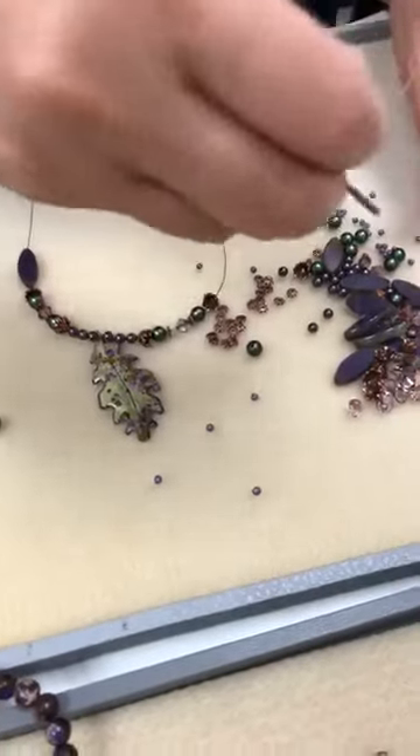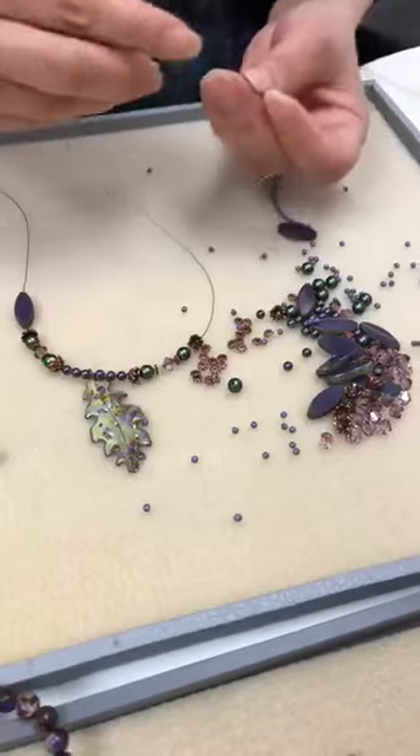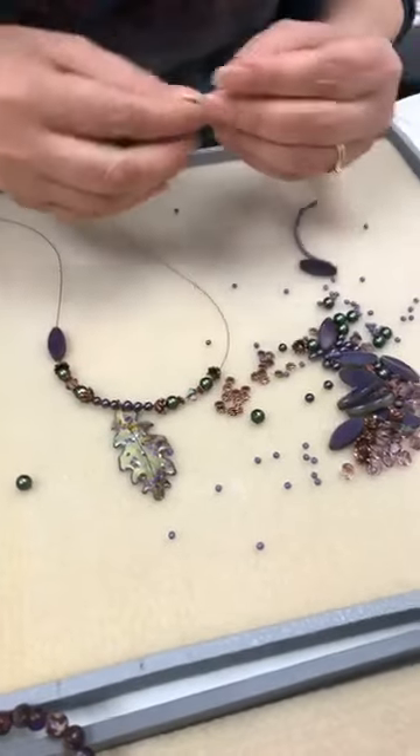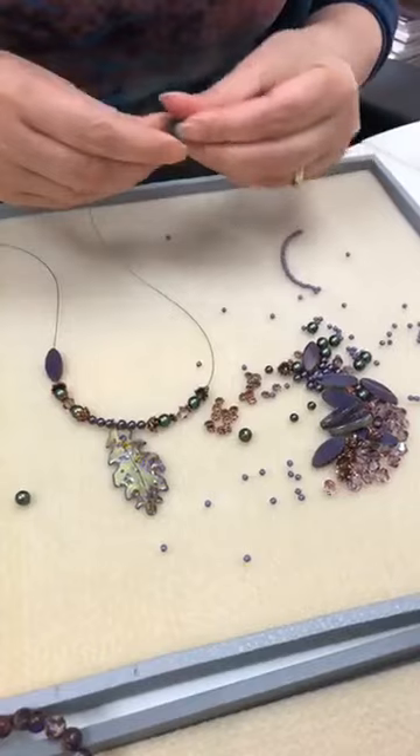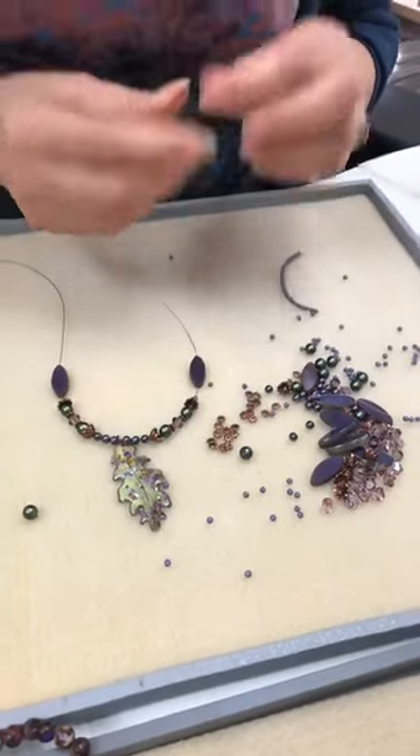Bead party! That's why those trays are really great because everything falls there. We have so many of these stacked around the office and we can just put all kinds of different projects we're working on, things we need. They're great — we use them all the time.